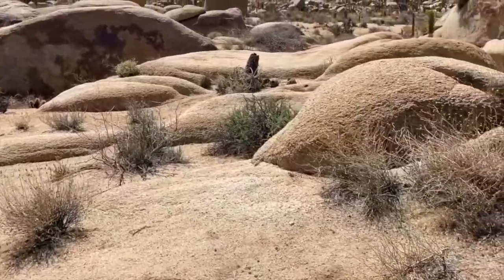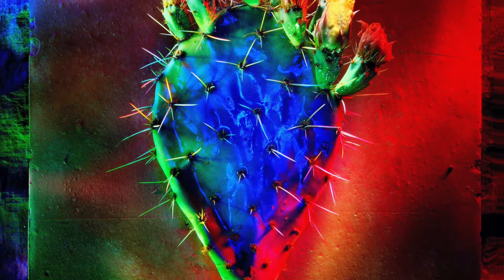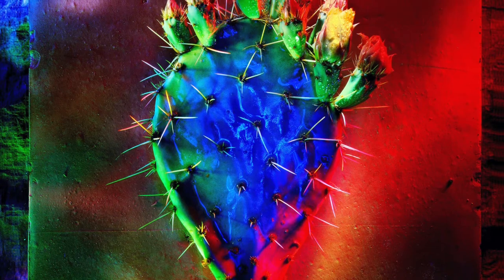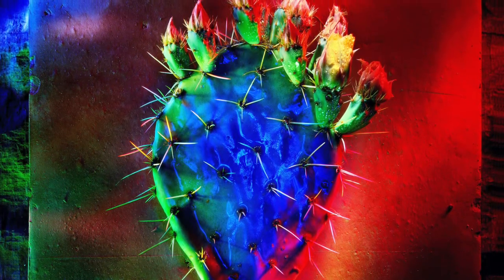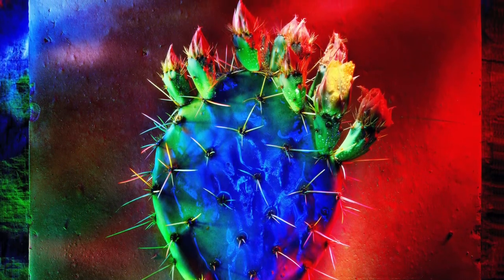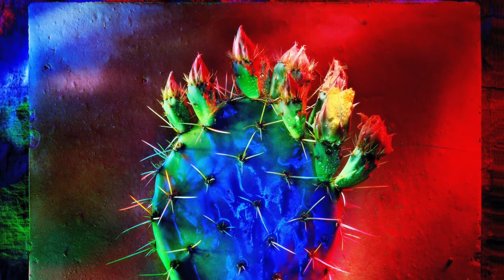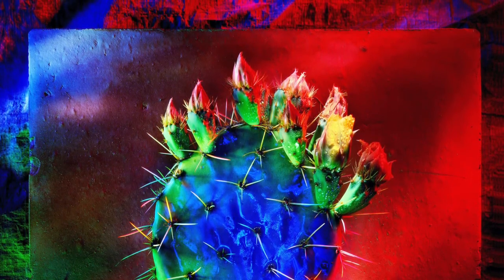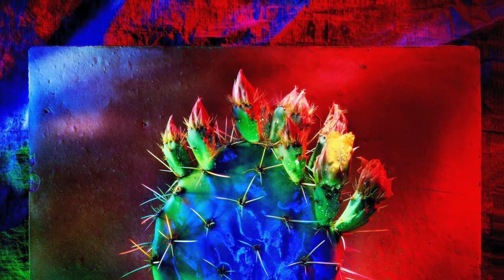It takes a while for that to grow on you. A desert kind of sneaks up on you in a real subtle way. As I lived here longer, I began to see how tenacious life was in the desert — how these cactus and things could live and thrive and grow, and flower with what seemed like next to no water. They're not only surviving — they're putting out these incredible flowers in the spring.